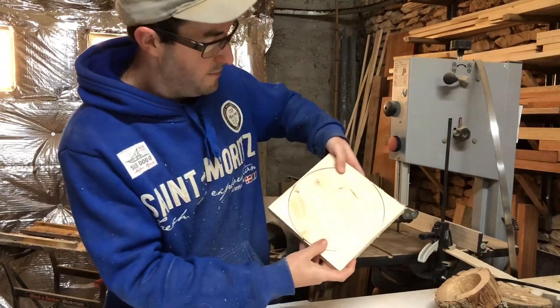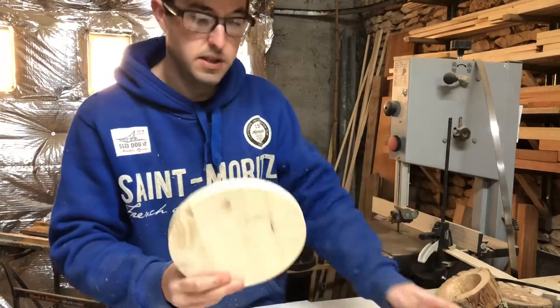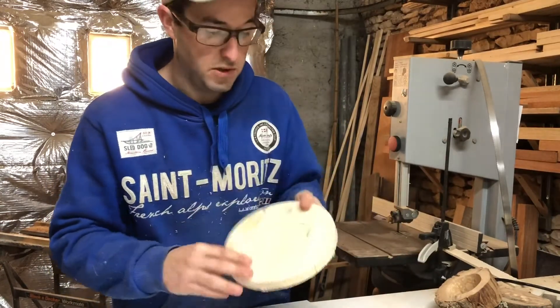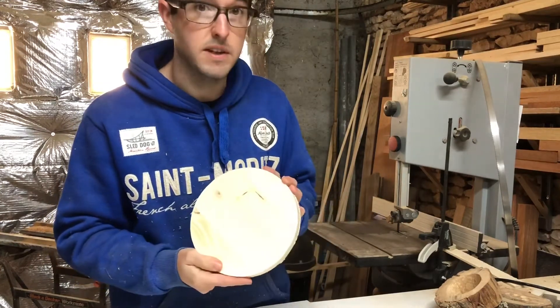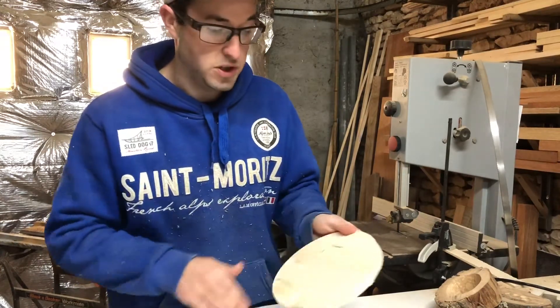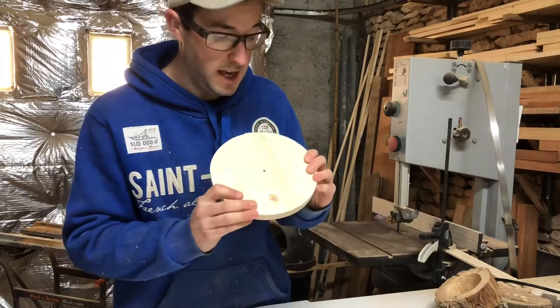That's a really neat circle as you can see — I've literally just done that. What you'll also notice is you don't get a hole in the middle, which sometimes you really don't want. I don't want one because I'm making a wall light out of this and I want a solid piece.